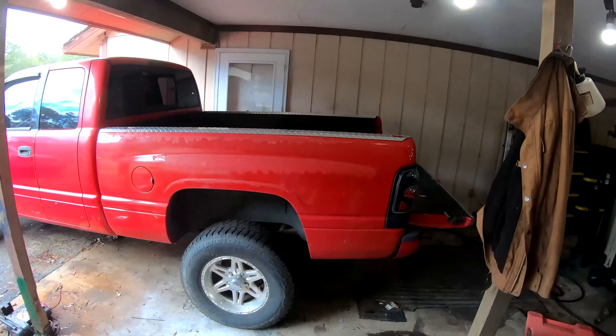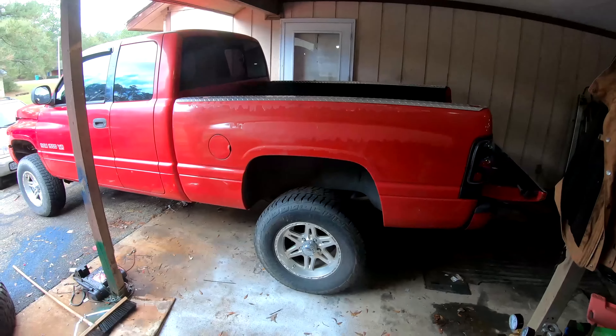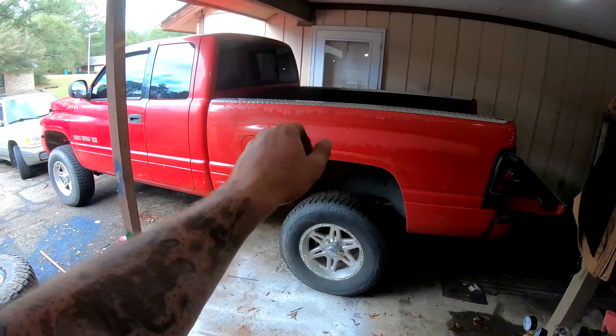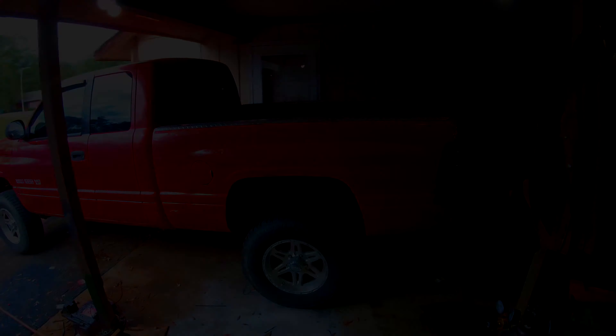And I think that would be a really cool, unique look for this Dodge 1500. So I'm going to get to breaking down this bed to where I want it, deciding what I'm gonna plasma cut. Because that's gonna be the fun part — a little bzzz bzzz action going on in the back. Let's get to it.